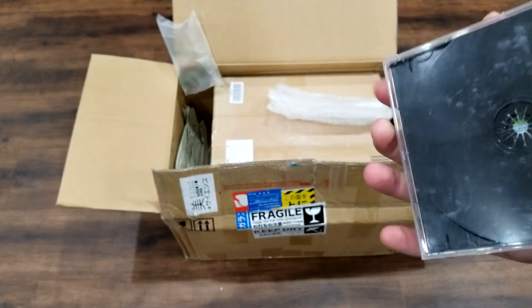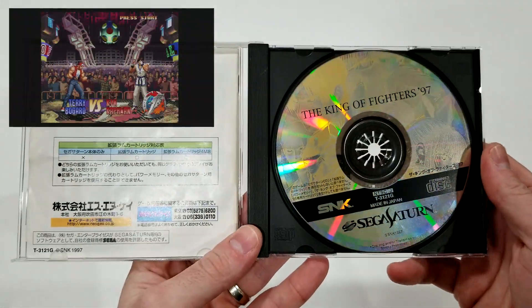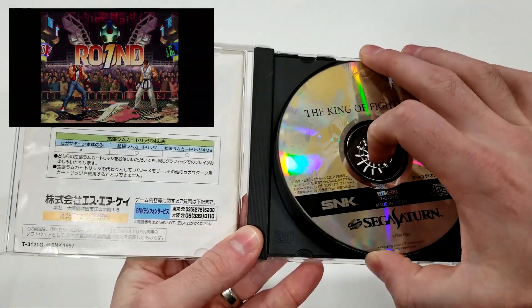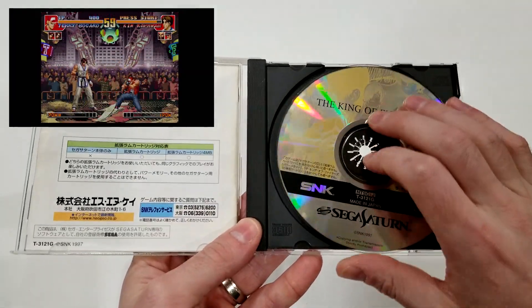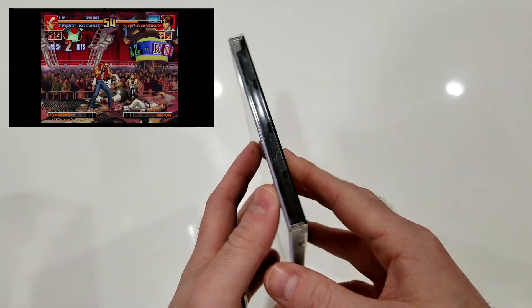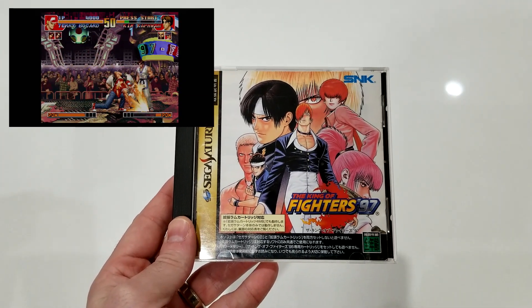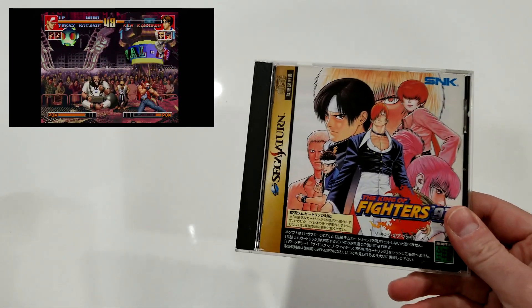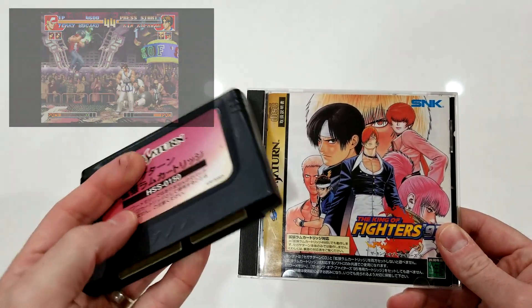This is King of Fighters 97, the fourth game in the King of Fighters series. It was released on both the PlayStation and Sega Saturn in Japan only, and it requires the one megabyte RAM expansion pack. It was the last King of Fighters to get a Sega Saturn release, though it was later re-released as part of the King of Fighters collection, which is a much rarer and more expensive item.